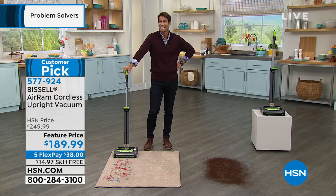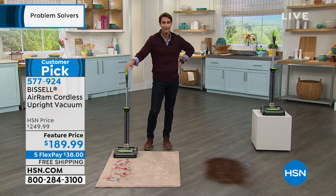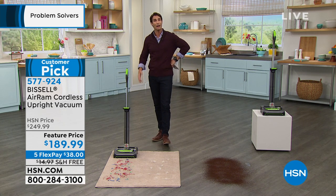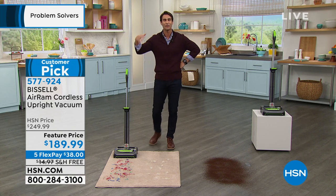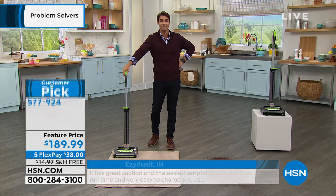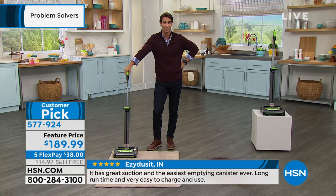It's everything you want in a vacuum. You wanted it lightweight — check, seven pounds. You didn't want a big bulky bag — and you're not seeing that. You wanted power — it's Bissell, you know you're getting the power. And you said you wanted an extra long cord — how about no cord at all? The freedom of cordless vacuuming — if you've never tried it, it's a thing of beauty. It will change your life, not having to look for the plug.